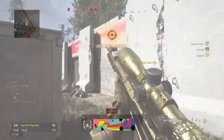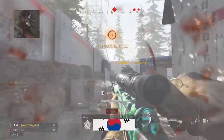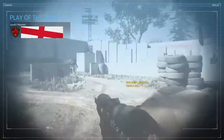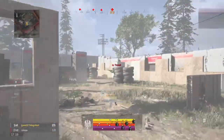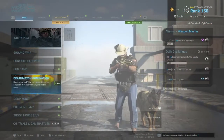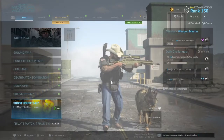If you put the quick scope and the drag scope together you should get something that looks a lot like this. Now I'm going to go into a bit of Kill Confirmed and show you what these snipers can do. I'm going to do a bit of drag scoping and quick scoping and just basically show you what I can do. Hope you enjoy.